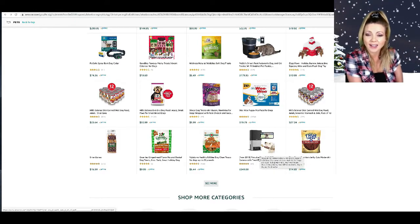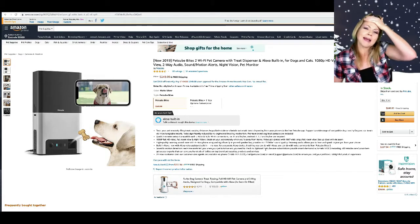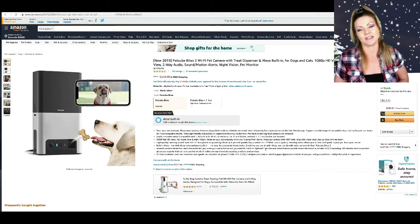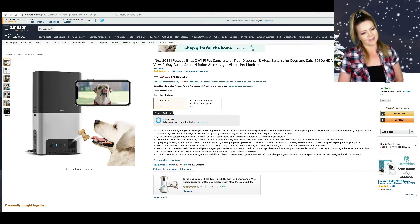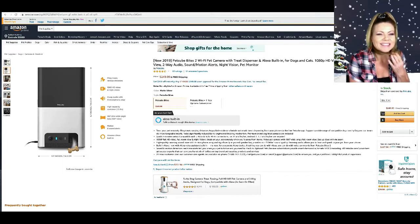Ooh, I've been wanting one of these but dang, it's $249. But look — I totally want this PetCube Bites 2 Wi-Fi Pet Camera with Treat Dispenser and Alexa built-in, for dogs and cats, with 1080p HD video, 160-degree full room view, two-way audio, sound and motion alert, night vision pet monitor. I need this! I might buy it for myself. Let me see how it works — it flings treats!